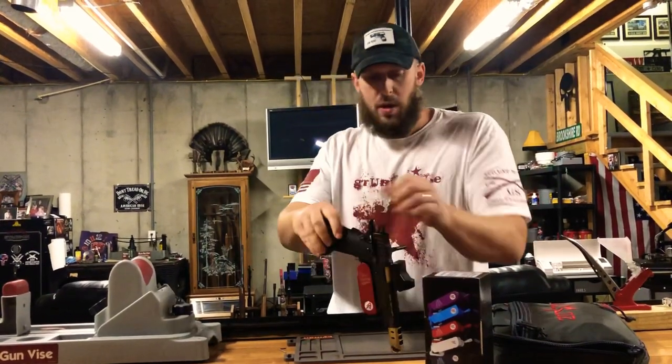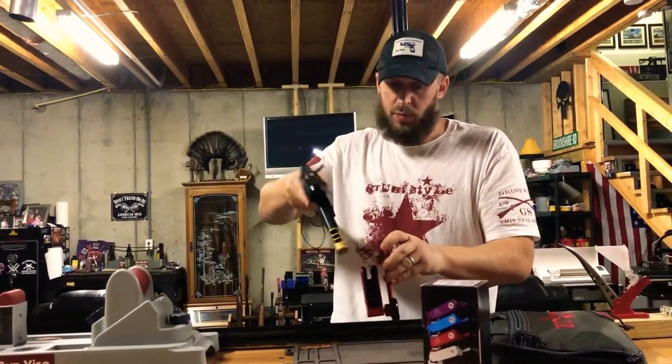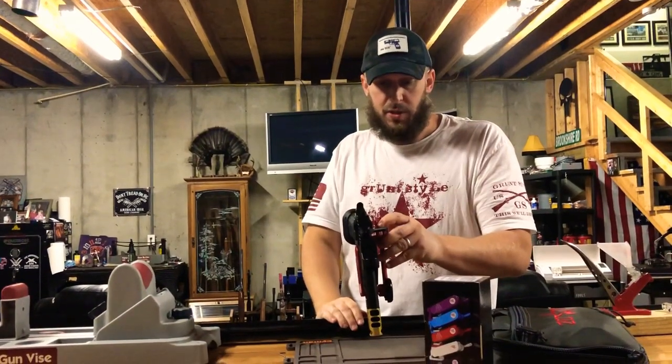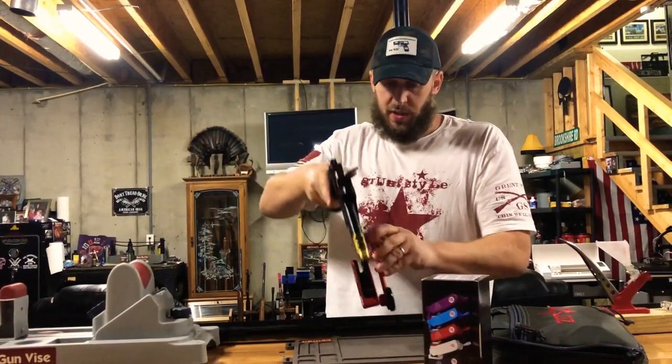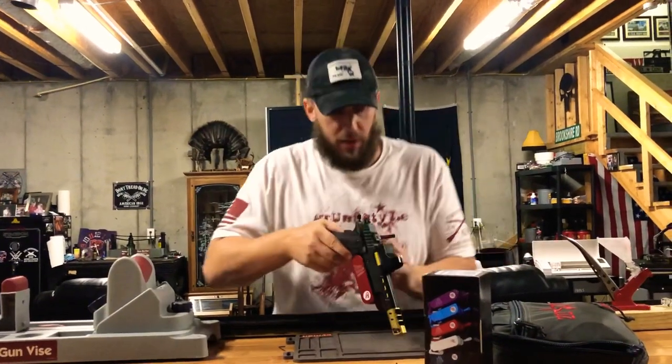When you unlock it, it's still not gonna just flop out, but it comes out super easy — and that's what you want when you're going fast in competition or whatever you're doing. Just in and out fast, locks right back in. Really neat, super sweet holster for this gun.